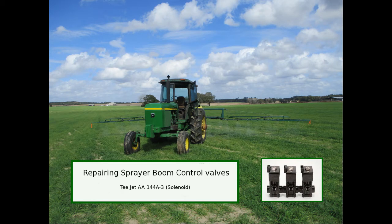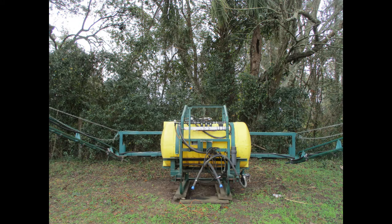This video shows how to repair T-Jet solenoid boom valves on an agricultural sprayer. The valves are on a 200-gallon sprayer. There is one for the left, center, and right sections of the boom, and they are controlled by the standard T-Jet controller.